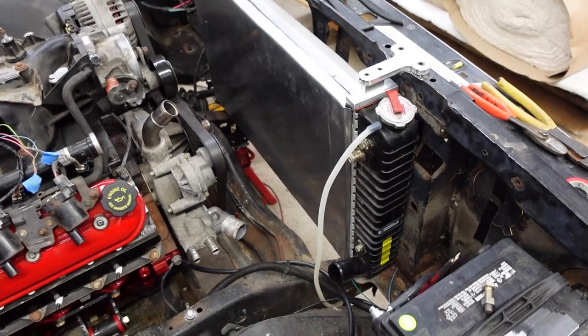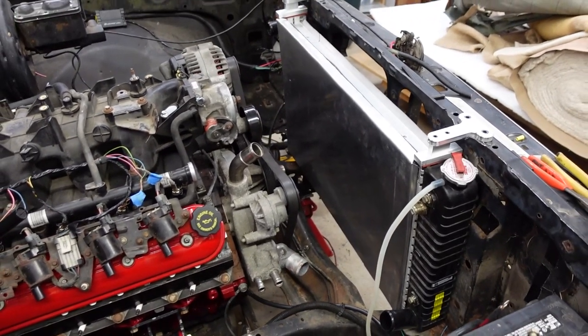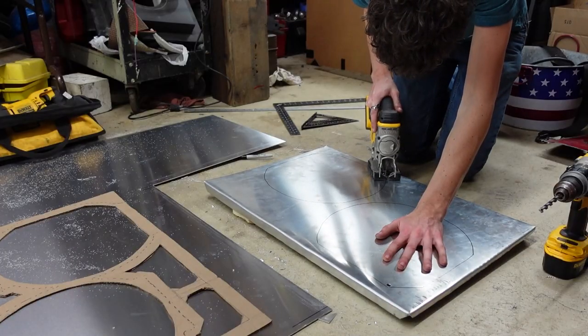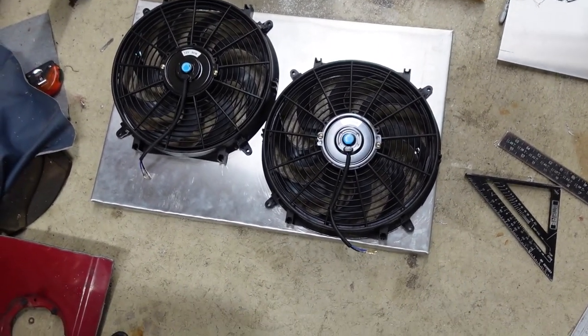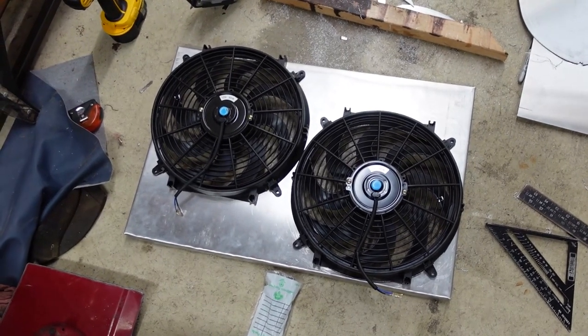It's in and it fits. Let's pop it out, get the fan holes cut, and then we'll get it mounted. We've got it cut out with the fan sitting on there, and went and got a bunch of hardware to drill the holes and bolt everything up.